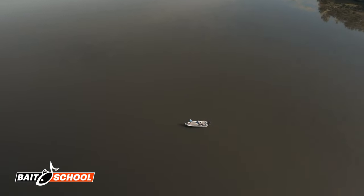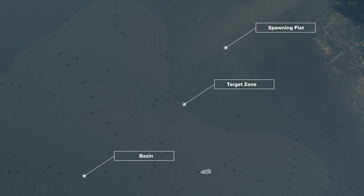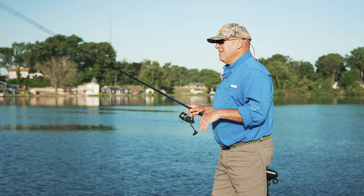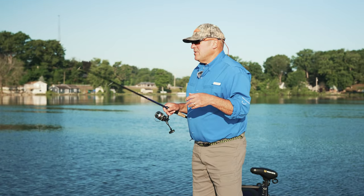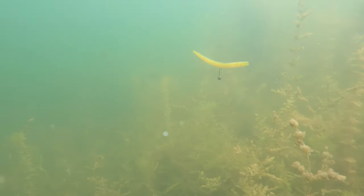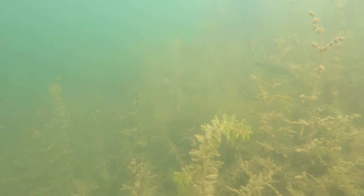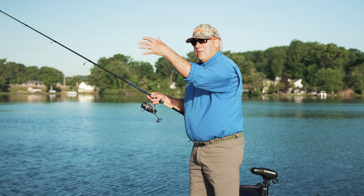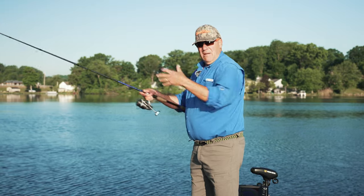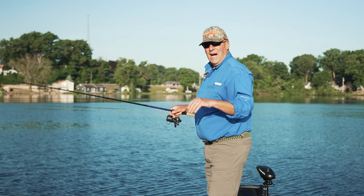We're fishing early summer and I'm concentrating on long grassy flats that kind of slowly taper down into the basin. As summer progresses you can still use this flick shake technique, you'll just concentrate on steeper breaks where the grass edges are more defined. But for now we're fishing stuff that's really gradually tapered — the grass grows out and as it gets deeper it breaks up, and I'm fishing that broken grass.